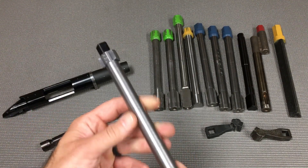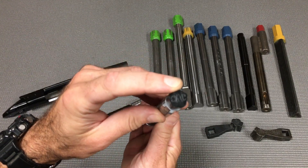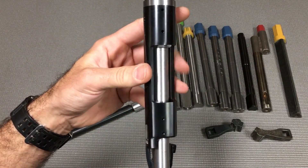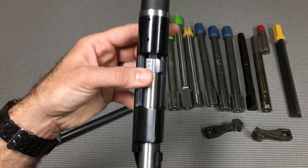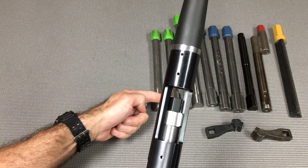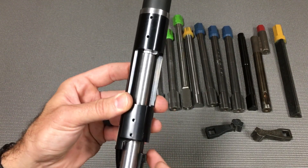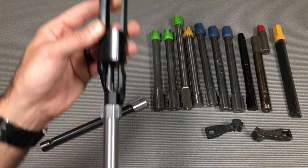The nice thing about this system is the little Delrin spacer up front — its main purpose is to properly locate your action wrench so it's only right where the lug abutments are. If you make it any longer like traditional action wrenches, there's all this wasted space because the area between your lug abutments and your barrel face is not being used. This properly locates your action wrench on the correct part of your action.